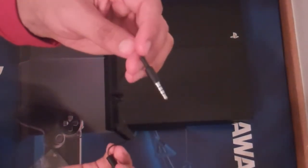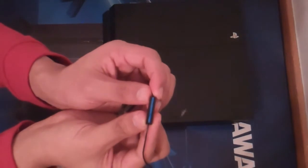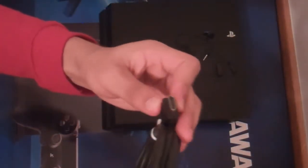On the back you have your optical out, your HDMI, your LAN port, the external port for the camera, and your power cord. Since this is a next-gen console they finally included HDMI cables. This little mic is a rinky-dink one-ear thing — I don't see anything special about it at all. If I were you guys, I would get a gaming headset, which I plan to do really soon. The mic feels cheap, I don't like it.